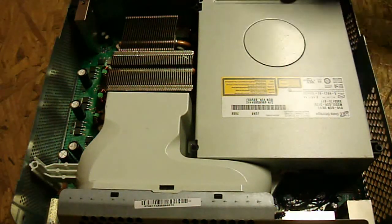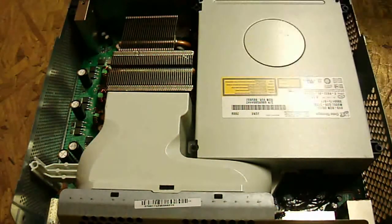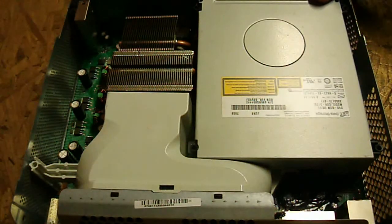There are a few tricks to this. You cannot just take your new drive and plop it in, plug it in, and throw out the old one — it doesn't quite work like that. This is also not the only method to do this. There is another method called flashing.